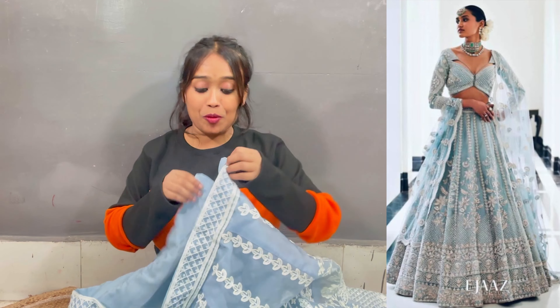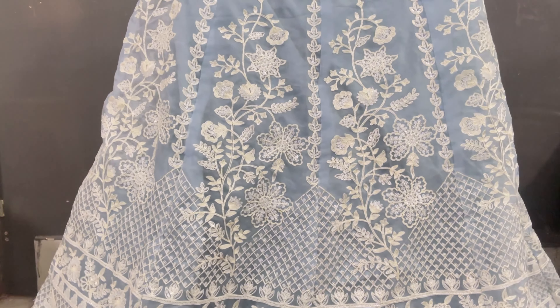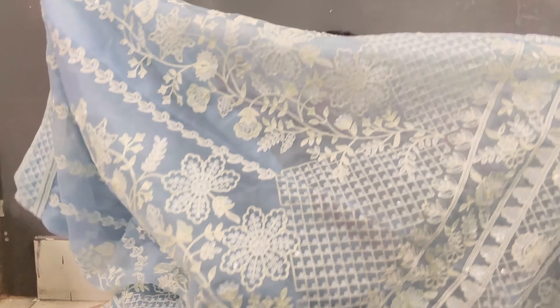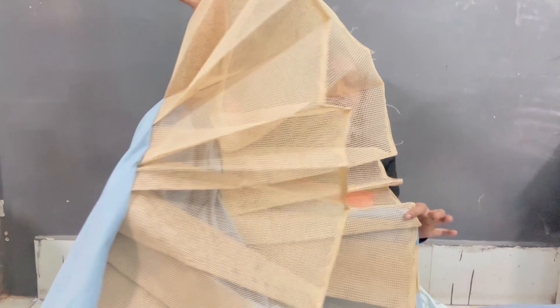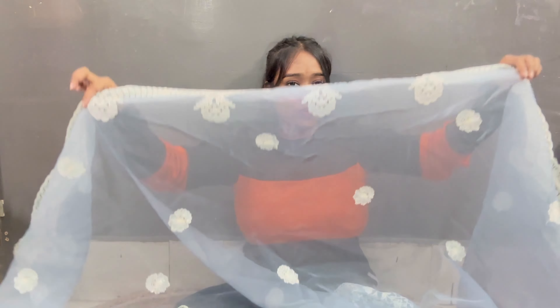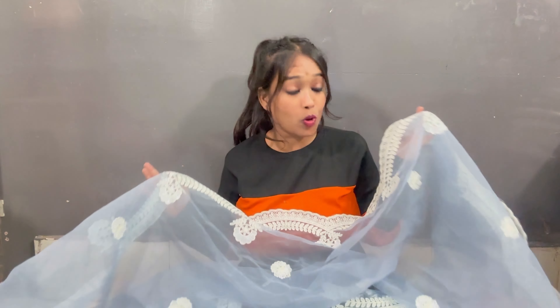The next one is a lehenga. I had a lot of hope that this would be very beautiful. The upper part has little sequences that are very beautiful. The whole lehenga has thread work — look at the border below, it is beautiful. The best part is it's a stitched lehenga with a heavy can-can, which is good quality. The cloth is very soft, and it's a net fabric with beautiful thread work on all four sides.